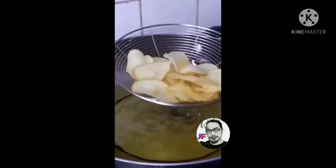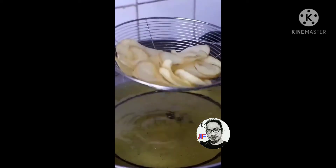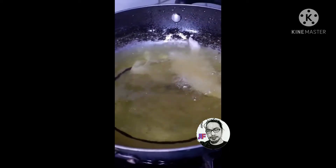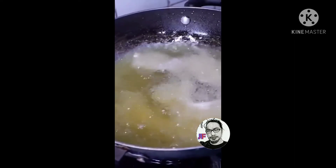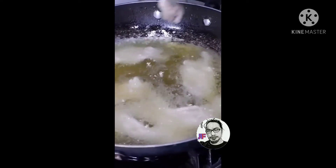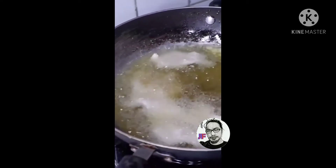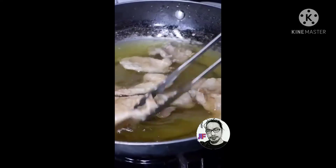Lulutang-lutang na lang yan, so okay na siya. Okay na yung potato chips natin. Balik tayo don sa chicken skin. Sa isa natin ilatag yan ulit, katulad yung ginawa sa patatas. Make sure na hindi magdidikit-dikit. Bili tayo ng space.